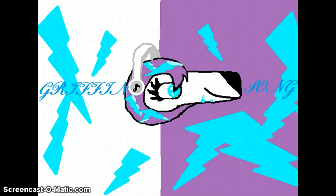Hey guys, Griffin Song here, and today I have an announcement to make. I'm going to be starting... I'm sorry, I forgot what they're called. Wow, that's pretty stupid. Speed paints. I'm going to start doing speed paints.